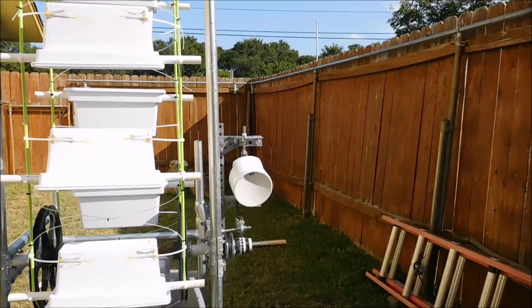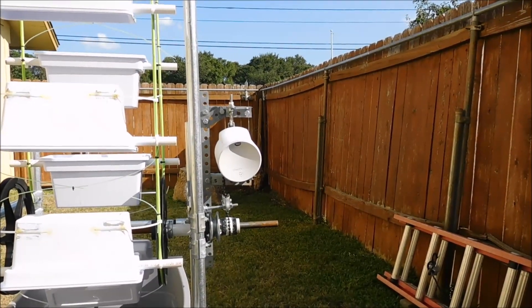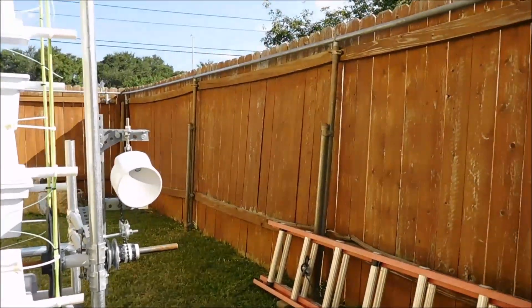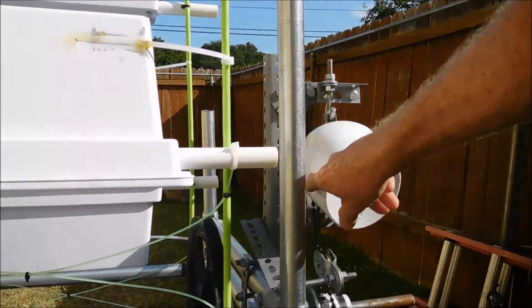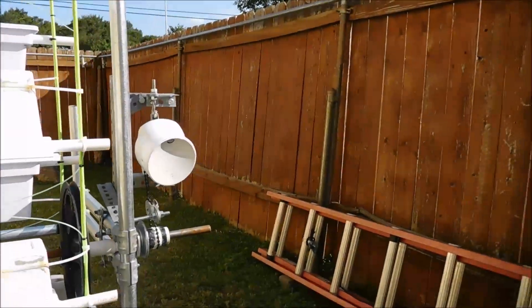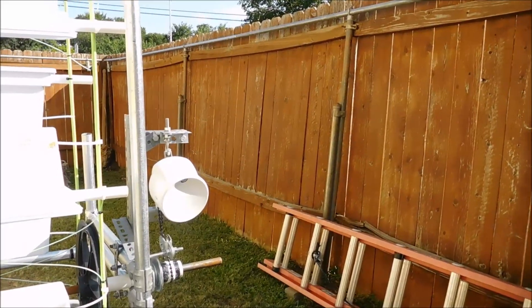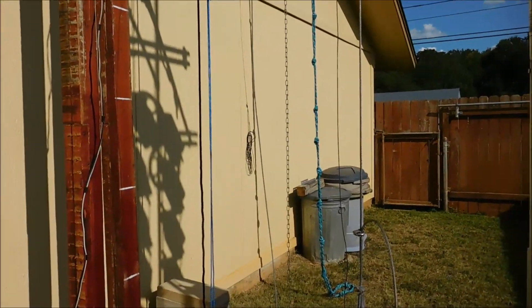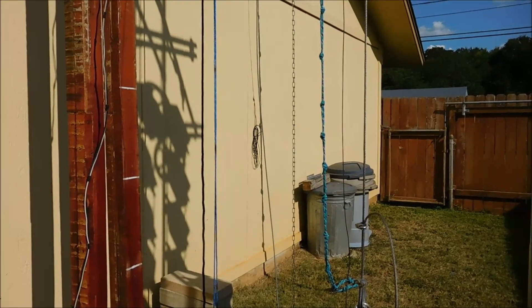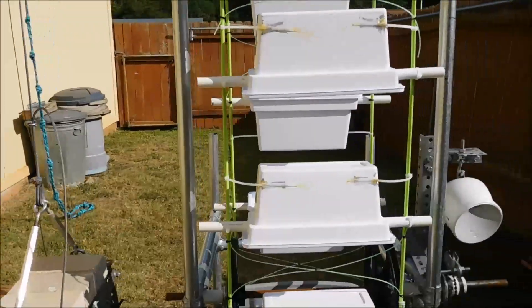This particular head of the gravity light has one light in it. It has two satellite lights that plug in there, hooked up serially. Currently I have a cable going through my wall into my garage where those two satellite lights are hung. We'll take a look at that in a minute.